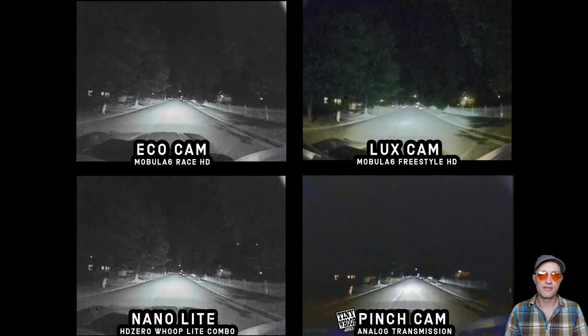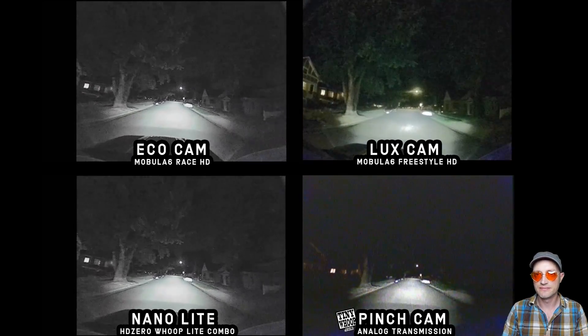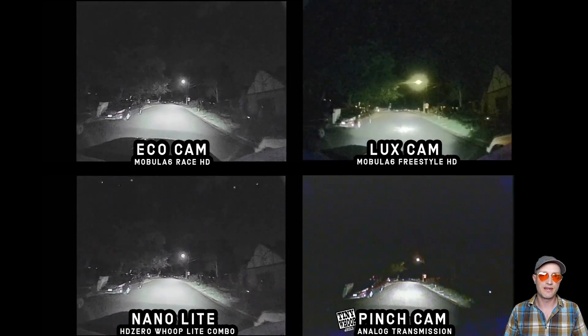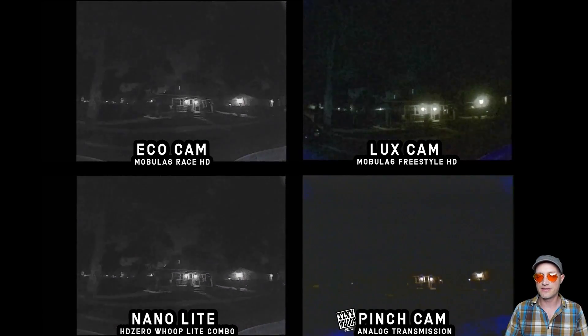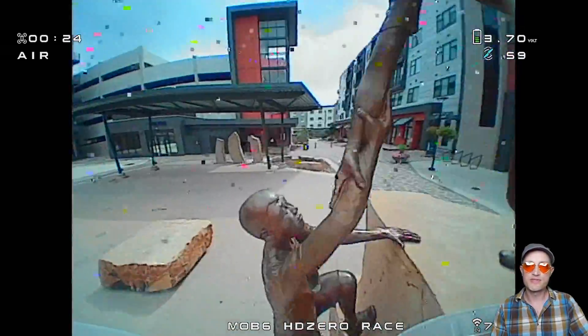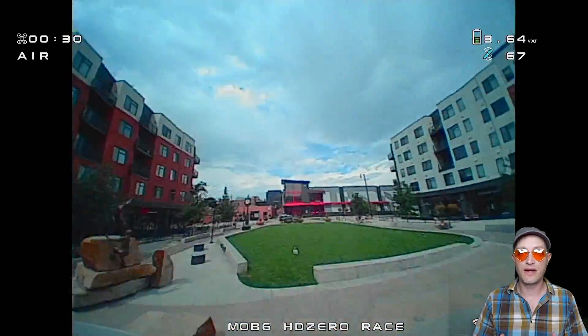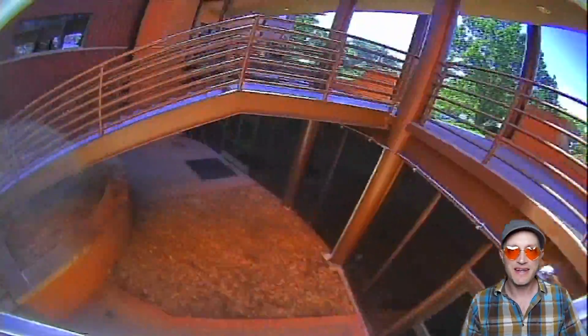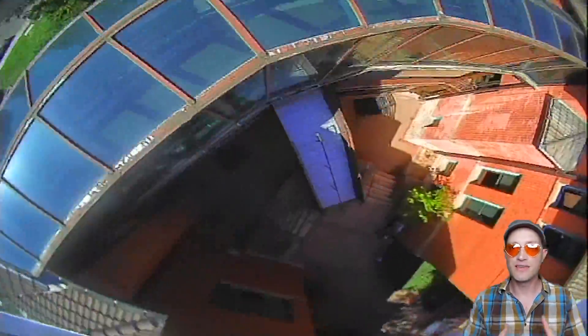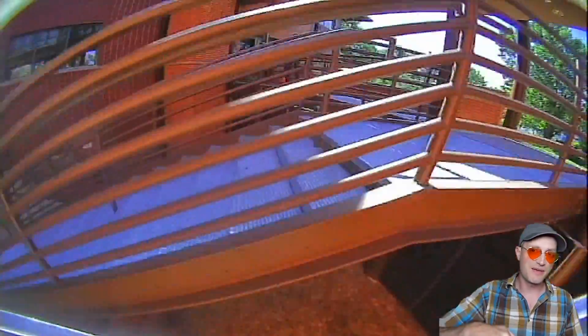In low light, the Eco and the Nano Light were the first to switch to black and white, but they also retain the most visibility and detail. The Luxe camera retains the most detail in color, but these are the stock settings — you can even adjust the gain on this camera to see even more detail in low light. I can definitely see why the Eco was chosen for the racing edition: it preserves so much detail regardless of lighting, it's very lightweight, and it's compatible with the AIO5 unlike the Nano series. But I love the Luxe camera — incredible sharpness, optional 16x9, tons of adjustable parameters, and great detail in color in low light. It's my personal favorite, but please tell me what you guys think in the comments.